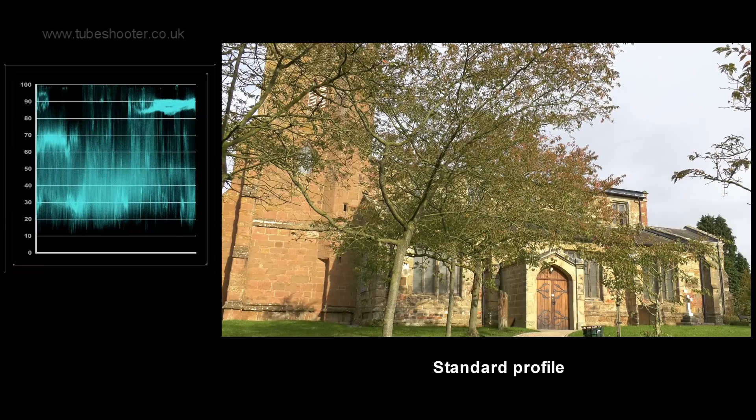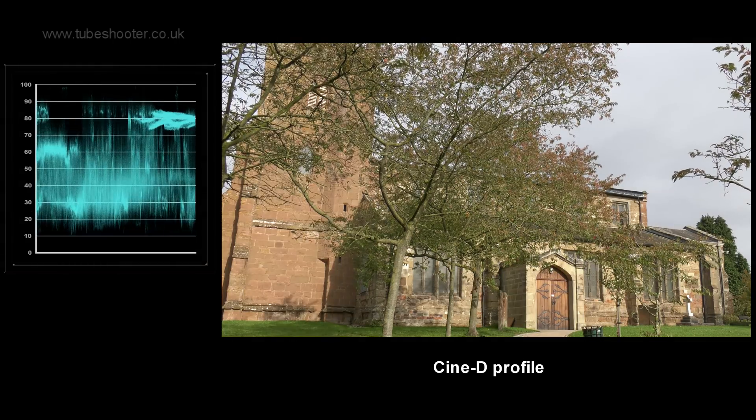While Panasonic's V-log picture profile is not available, a selection of others are, including Cine V and Cine D, the latter of which is distinctly flatter in look, permitting some degree of later colour grading.